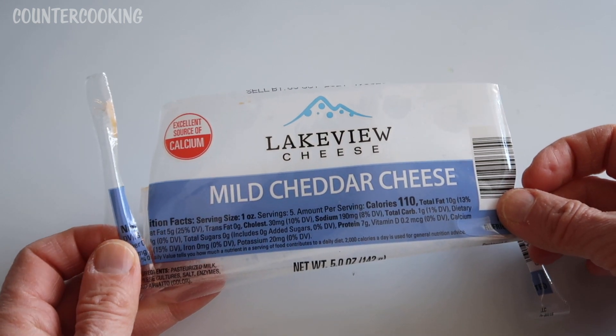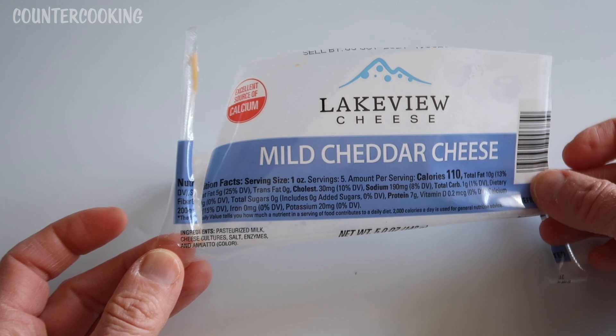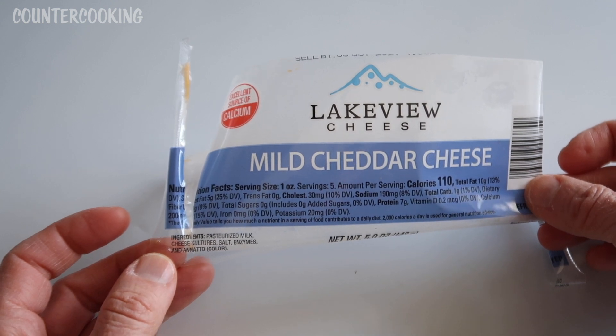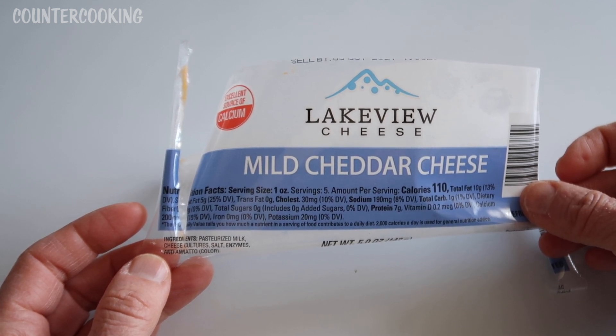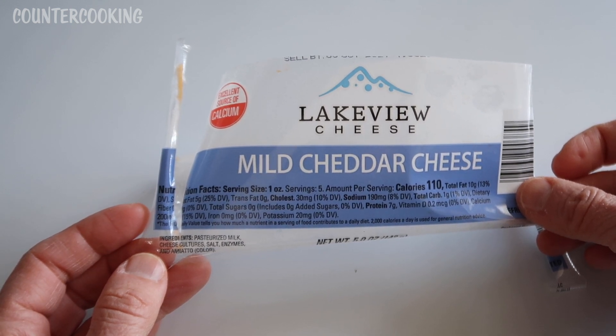You can get this at the Dollar Tree for a dollar. And this is real cheese. If you read the ingredients, it's pasteurized milk, cheese culture, salt, enzymes, and annatto for color. So that's real cheese. Some of the food being sold as cheese at the Dollar Tree as well as in other stores is not real cheese — it's processed fake cheese, and you definitely want to avoid that if at all possible.